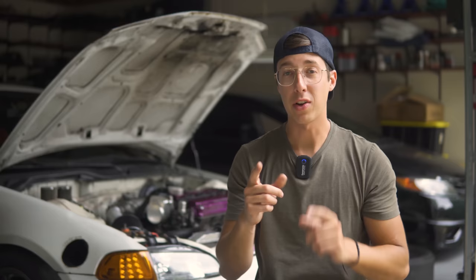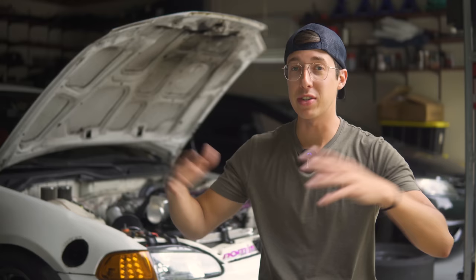All of the parts to do this entire big brake upgrade - not including the ball joints, because you might not need to buy those, or you could get AutoZone ones - cost me a very low amount. It should be extremely low compared to all the other big brake upgrades that are out there.